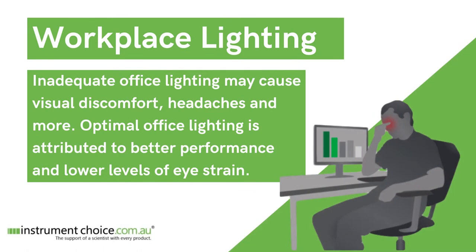Inadequate office lighting may cause visual discomfort, headaches, and more. On the other hand, optimal office lighting is attributed to better performance and lower levels of eyestrain.